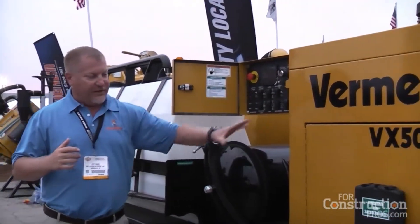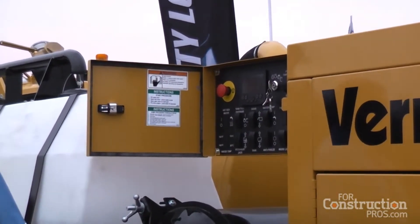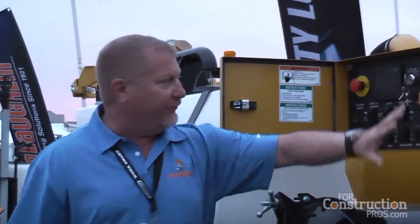The control panel may not seem like a big thing, but vacs are towed a lot. When you get into cold climates up in Canada where you have salt and slush, you want to keep your controls away from the mud flap. A lot of folks put the control panel on the front — we get it away from there and make it lockable. So there's a lockable control panel on this unit.